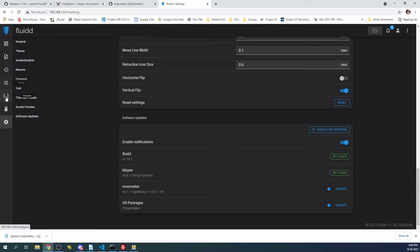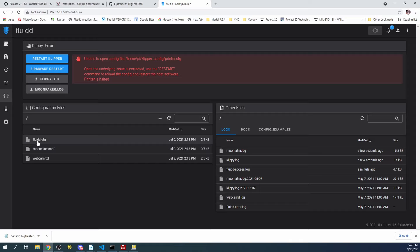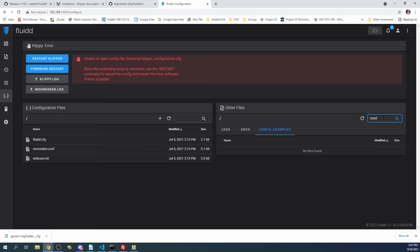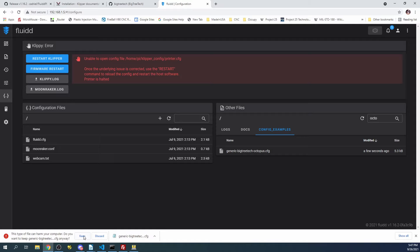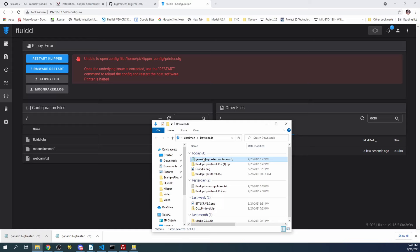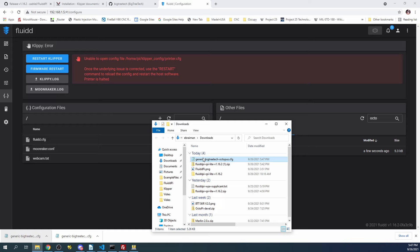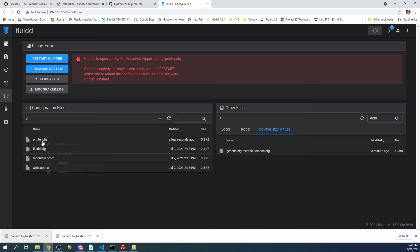Then I'm going to go up to Configuration. We need to find our printer.config because it's not in here. We're going to click on Configuration Examples and type 'octopus'. Here it is. Unfortunately, you can't drag it straight across, so I'm going to right-click and download it, then keep it, and open it in the folder. I'll drag it across, then right-click and rename it to printer.config. Now it's the correct file.